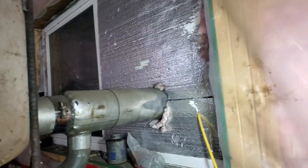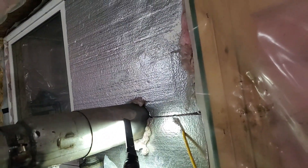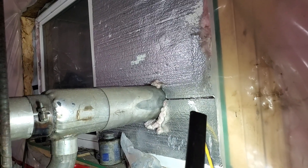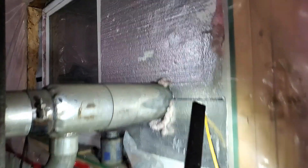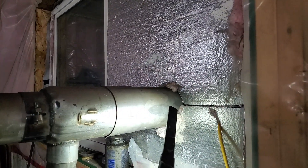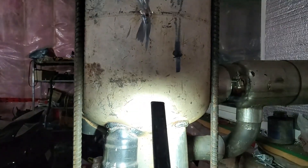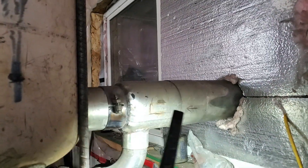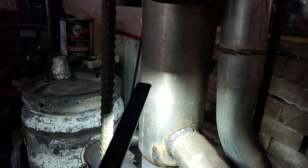That right there that I'm tapping on is a 5-inch intake pipe that has intake air coming from outside. On the inside of that 5-inch pipe is the exhaust pipe, which is 4-inch. So I'm pulling cool air across my exhaust pipe that's coming out of this heat exchanger I have on my oil burner.